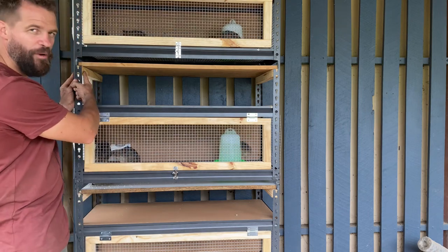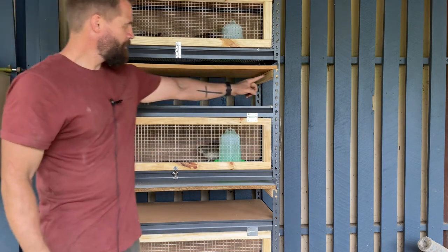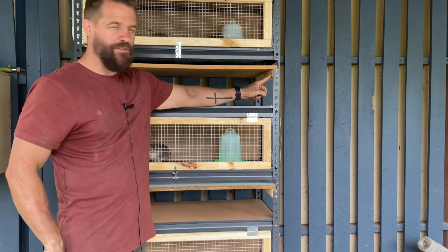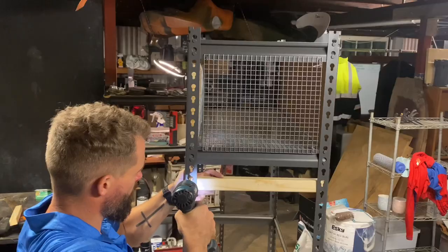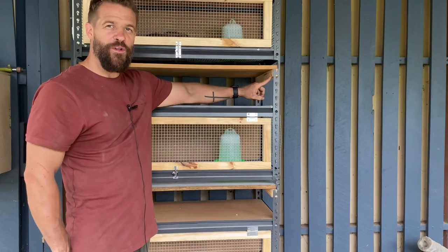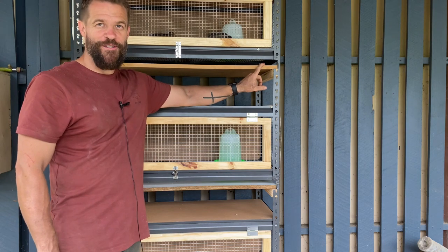I also took some more of my two-by-four, cut it to length to fit the inside dimensions of the shelves, and secured it with a screw. This was done in order to build the shelving for the poo boards to rest on.